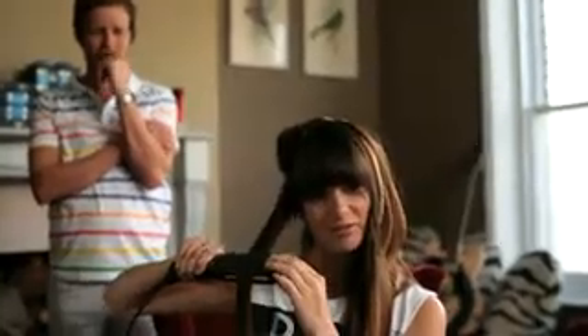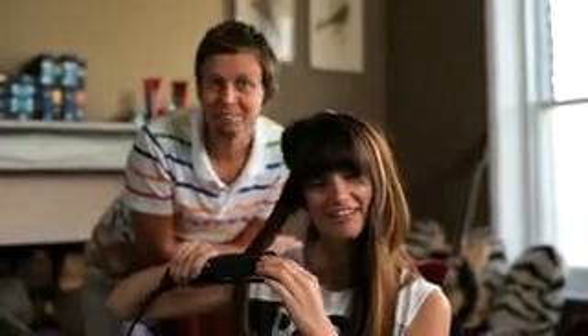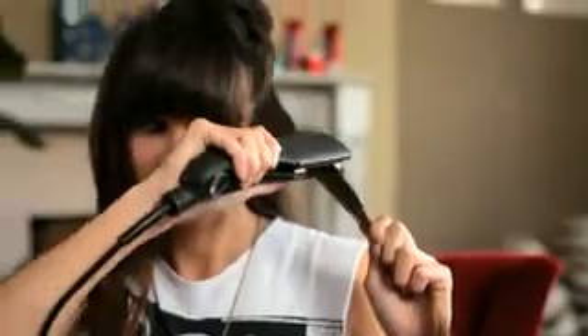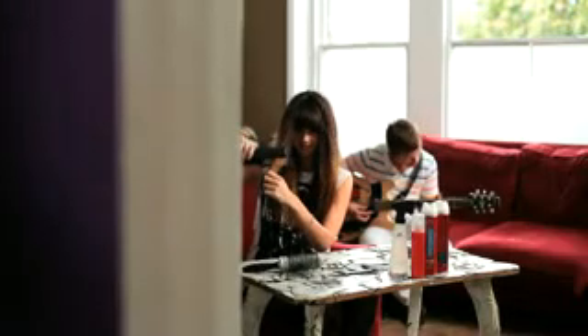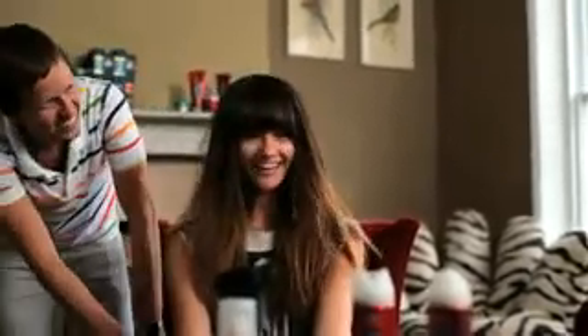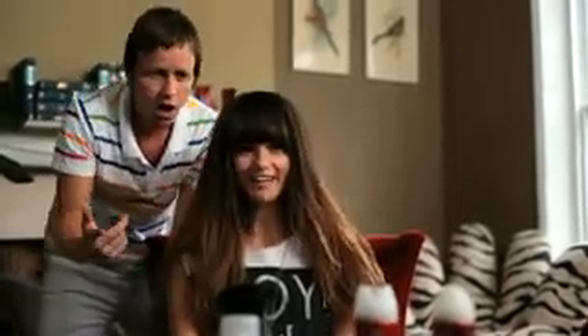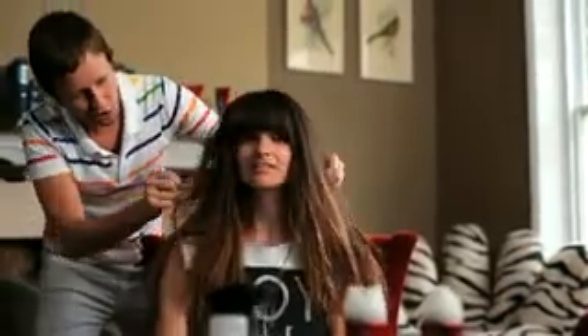Oh, nice. Yeah. Rock and roll, baby. Wow, that looks brilliant, isn't it? It looks great, doesn't it? Fantastic. The contrast between the fringe and the crimp is brilliant. I love it. One last thing — a blast of hairspray. Just pick the hair up and you should be finished.